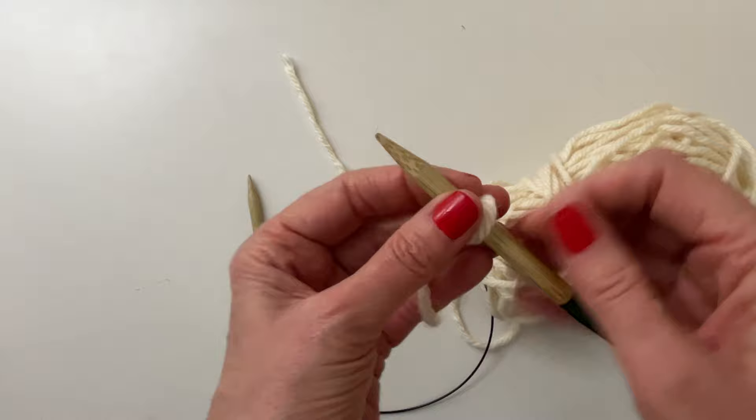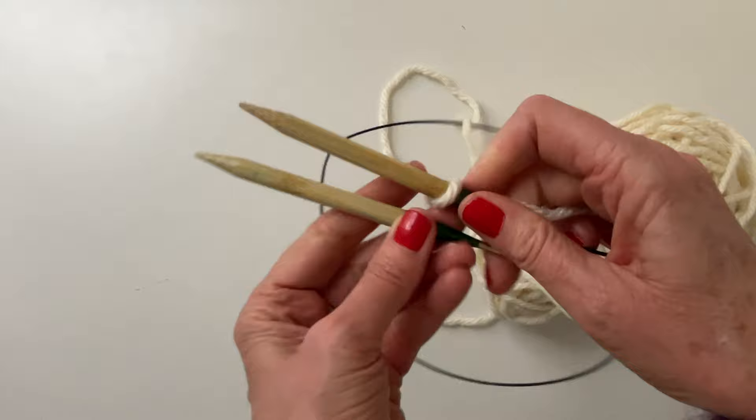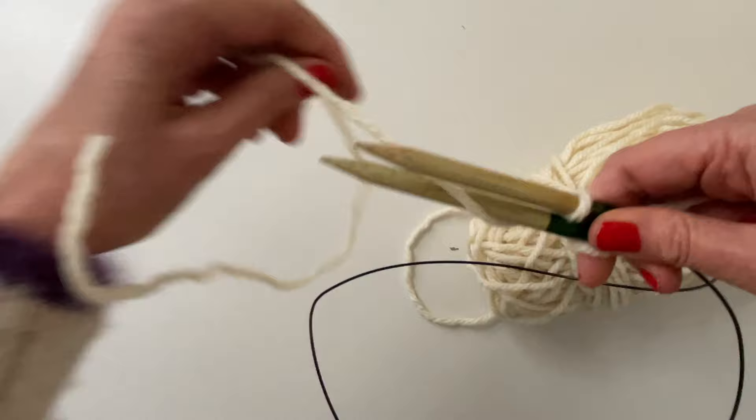Okay, so you make a slip knot at the very beginning and you're going to go ahead and put your slip knot on just one of the needles. Then your other needle you're going to bring up and just rest it right by your top needle with the slip knot.